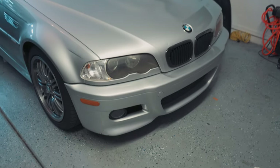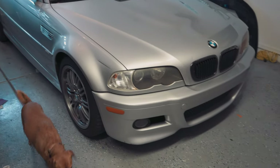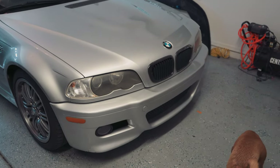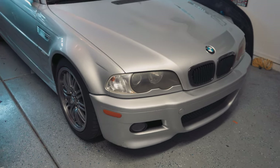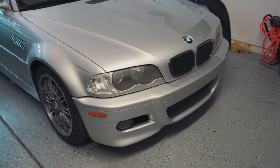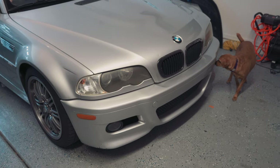Welcome back to another episode of Canyon Tuned. Today we are working on the E46 again. One thing I wanted to tackle aesthetics-wise is these nasty headlight covers. I found a set of headlight covers for like 50 bucks on Amazon — we'll see how they do. I want to coat them in a little bit of UV protection as well to get some more life out of the new covers.